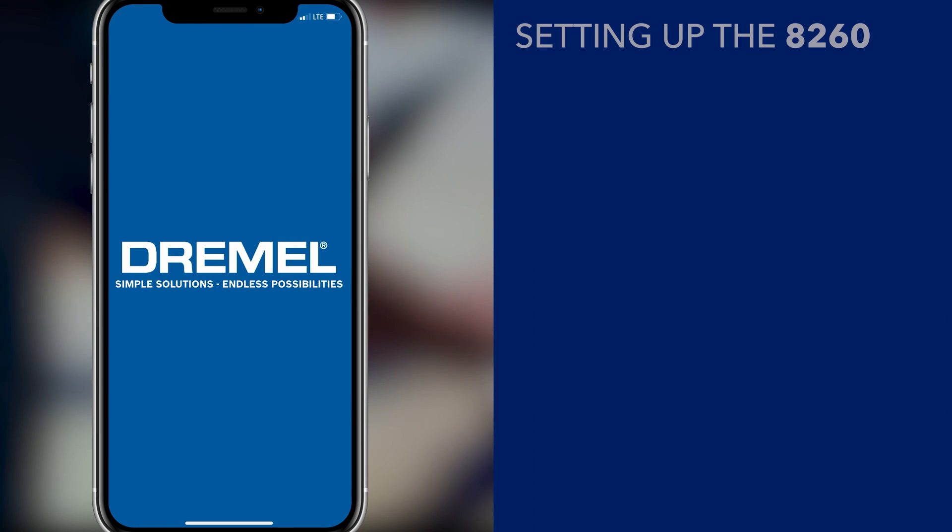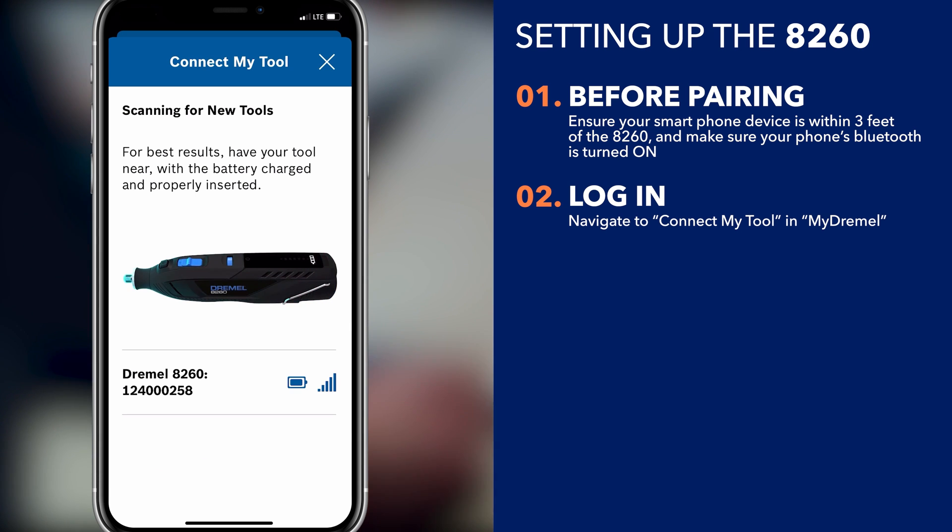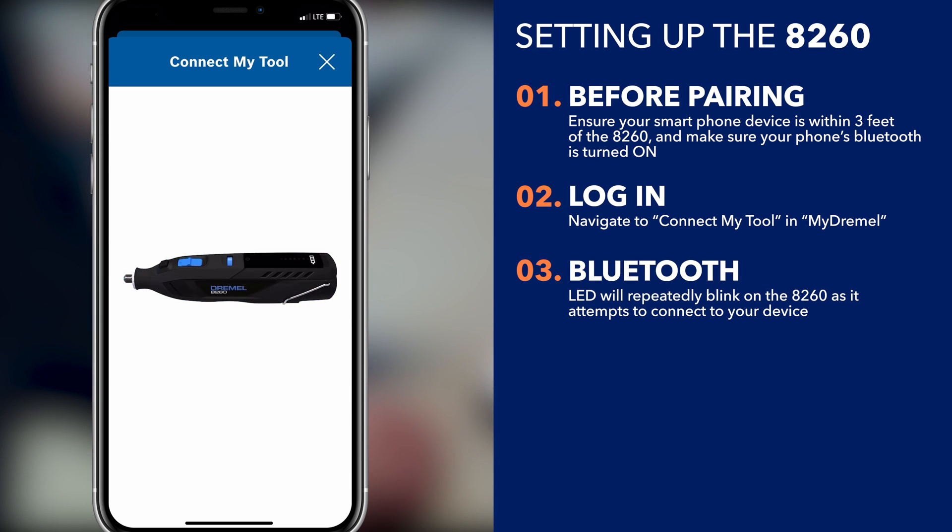Log in to the Dremel app and navigate to Connect My Tool, and it will walk you through how to pair the 8260 to your smartphone device.